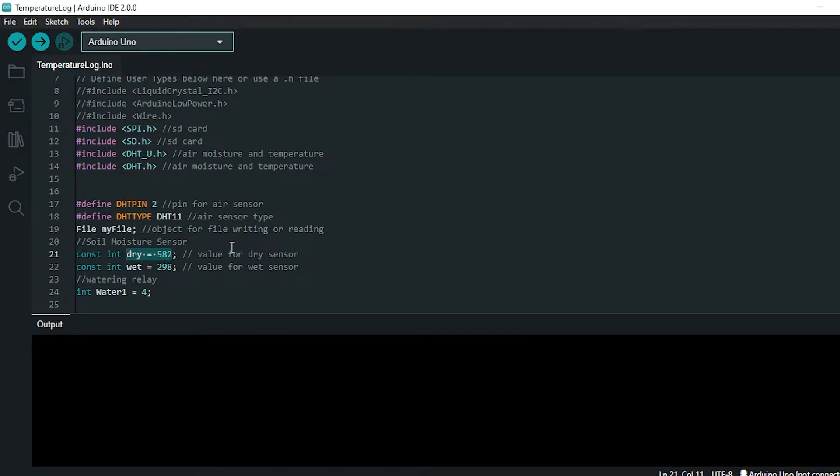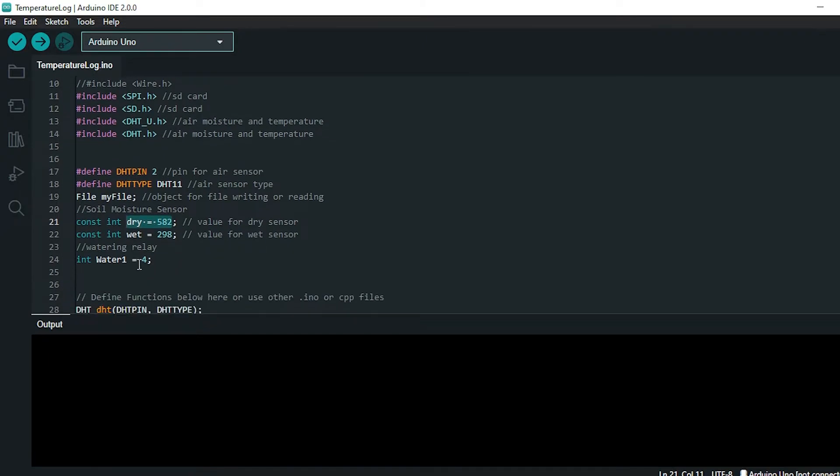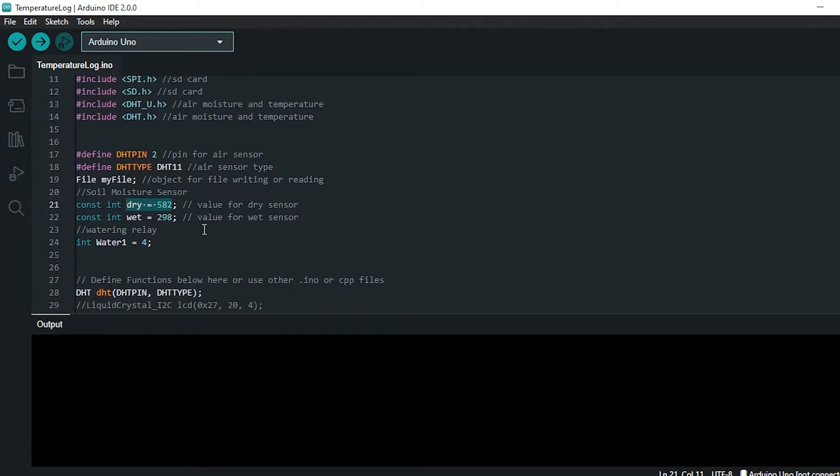Here I'm setting the values for when the soil moisture sensor is dry — I get an analog readout of 582 — and when it's wet I get 498. We'll use these to map the continuously-read soil moisture value between those two points, so 582 will be 0% and 298 will be 100% soil moisture. I'm also playing around with adding a water pump that will turn on when soil moisture gets low.